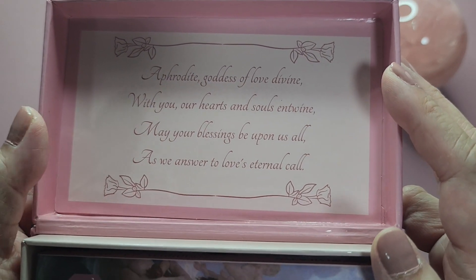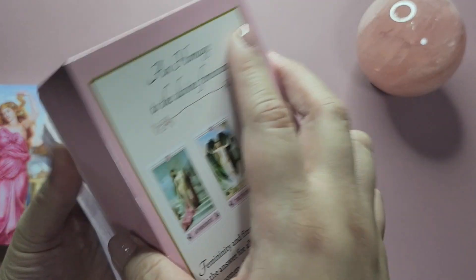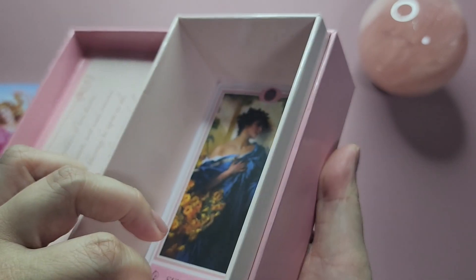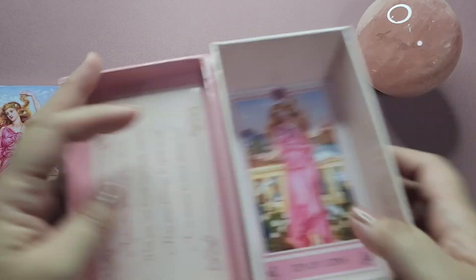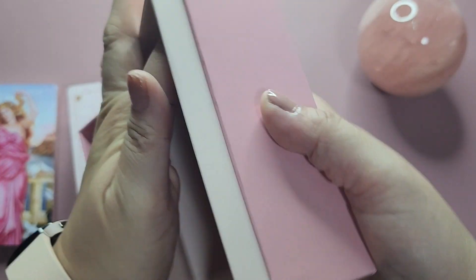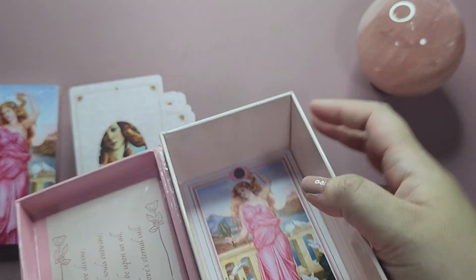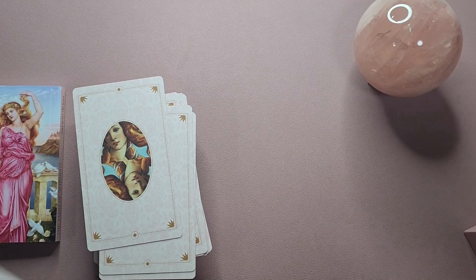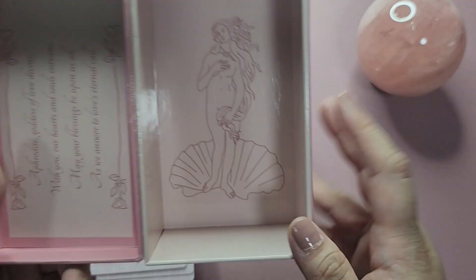On the inside it says: 'Aphrodite, goddess of love divine, with you are hearts and souls entwined. May your blessings be upon us all as we answer to love's eternal call.' I really like that. It comes with a guidebook. The inside of the box is also coated in this glossy coating, and it does make the cards stick at the bottom. I wish there was a ribbon to help — my 10 of Coins was stuck at the bottom and I had to pry it out.